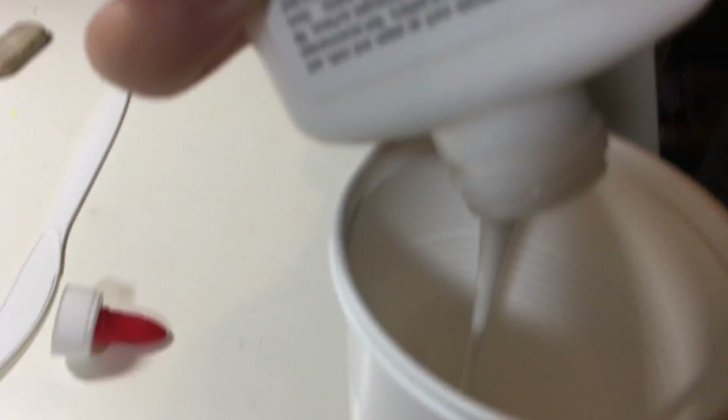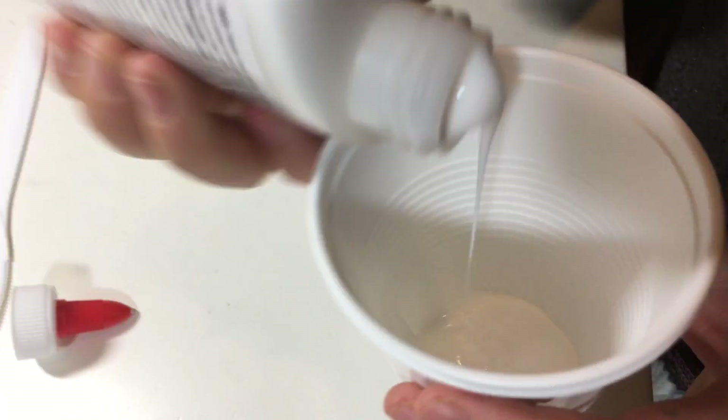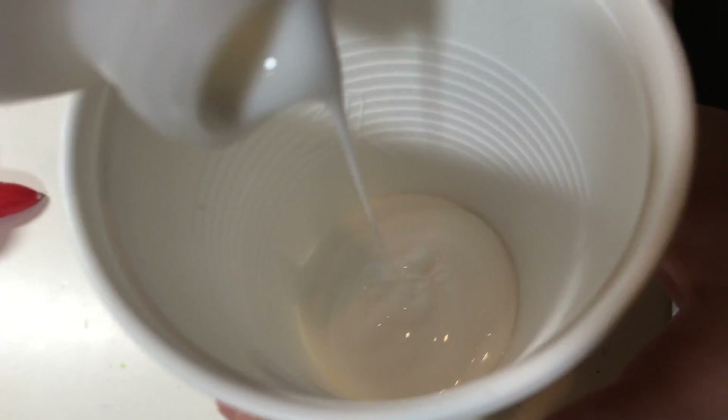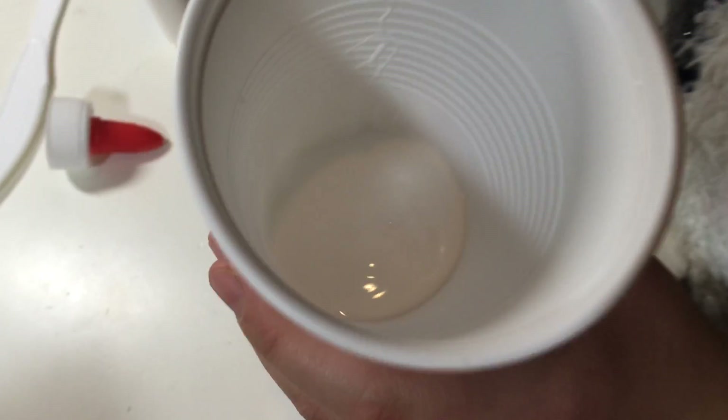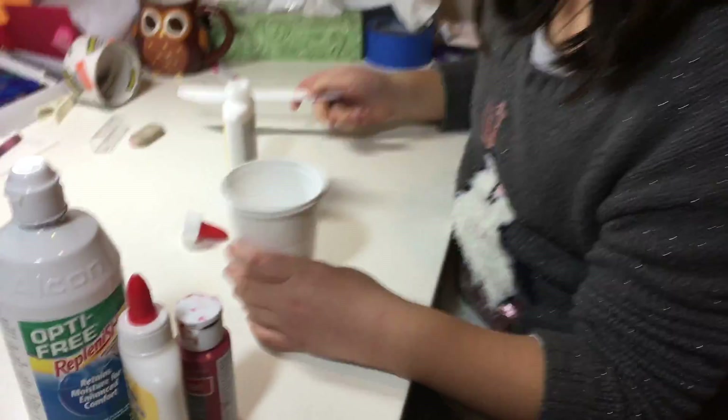So what you want to do is, depending on how much slime you want — this is what I have, I would say it's about here, or here.